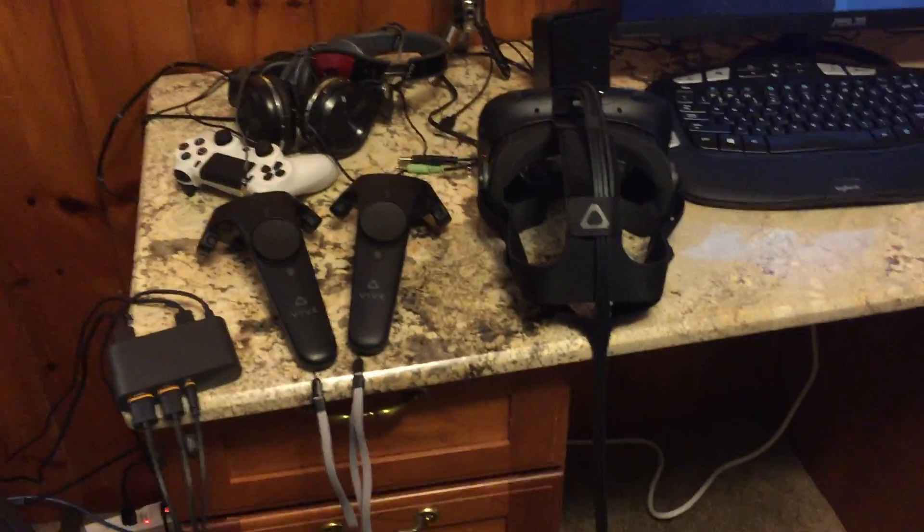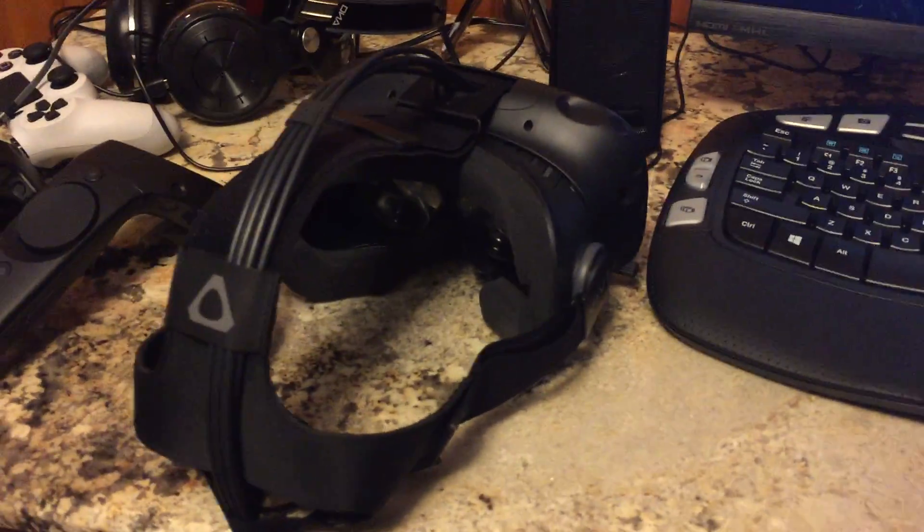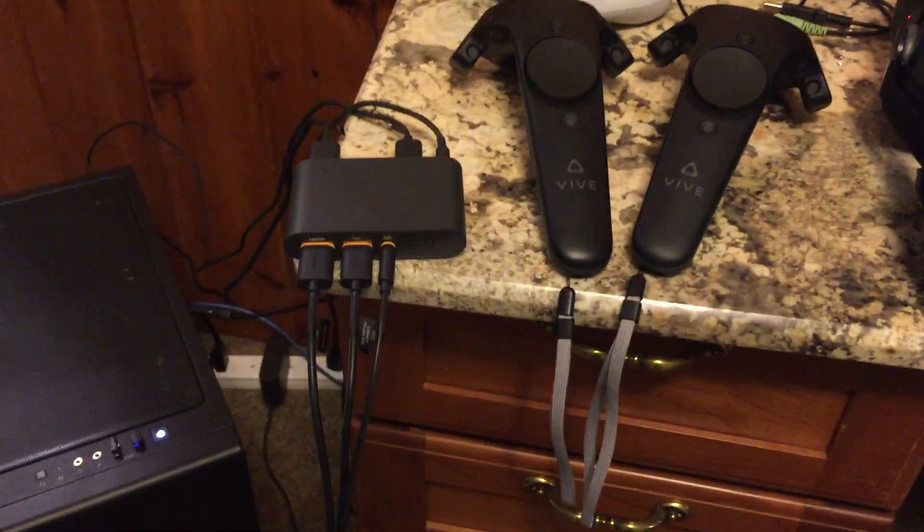Hey guys, VirtualSteevality here. Look at this here guys, look at this beaut — this HTC Vive headset. It's a very nice headset. Here's the controllers and here is the connection box.